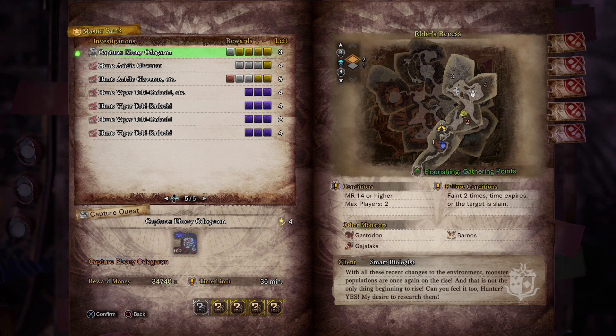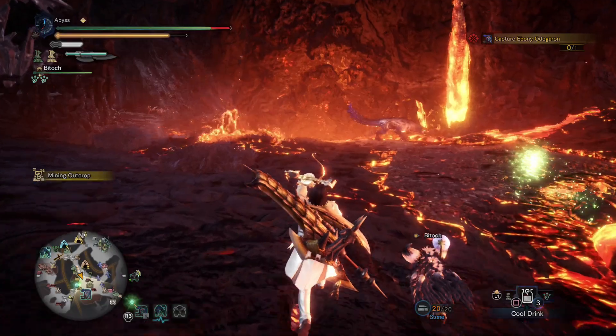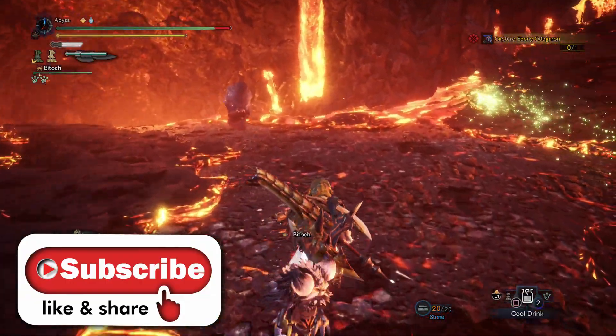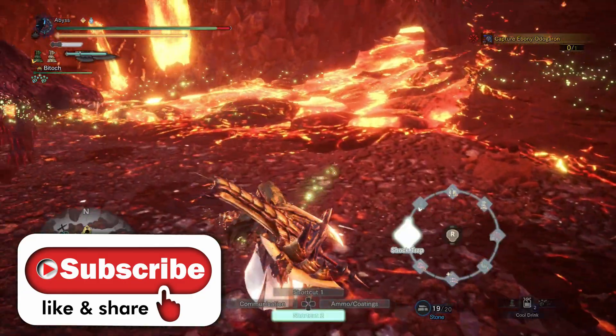Welcome to Monster Hunter World Iceborne. I'm Abyss, and in this video I'm going to show you how to measure the mini gold crown for the Ebony Odogadron. Remember to hit that like button and subscribe to help support the channel.